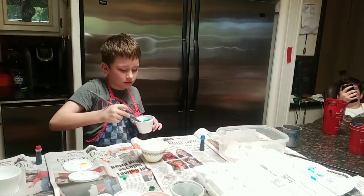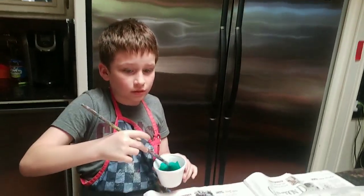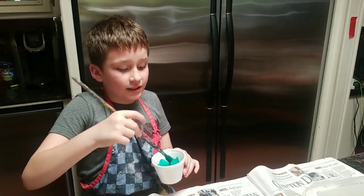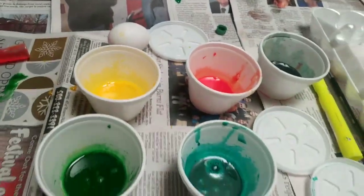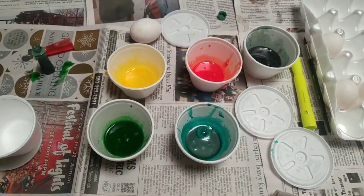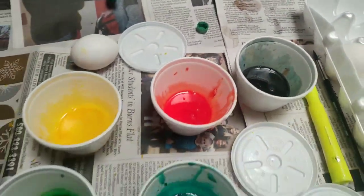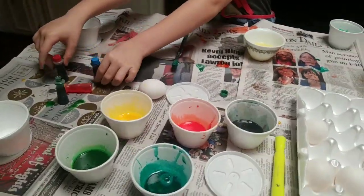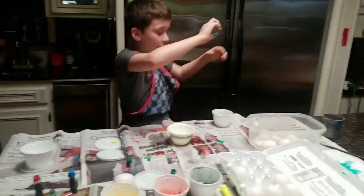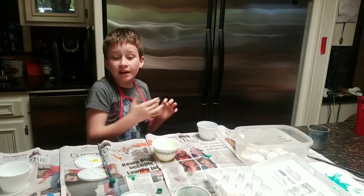Spencer, is there anything else you want to tell the viewers? You can see that we have made many other paints — we have them down there. We have only four food colorings: red, blue, yellow, and green. We just made a blue-green, which is a new color we hadn't made before.